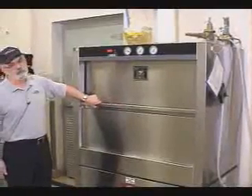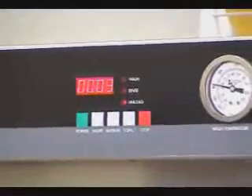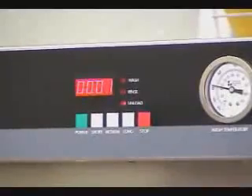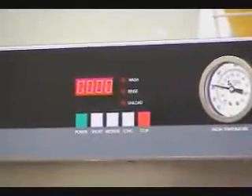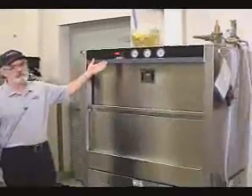We are almost to the point where you will see the unload light go out, and as mentioned, most of the steam should be extracted at that point. The unload light is now out and the counter is at zero — you can proceed to unload the machine.